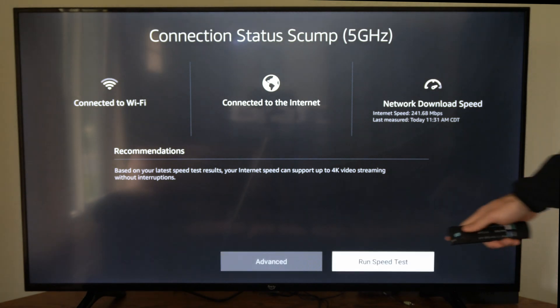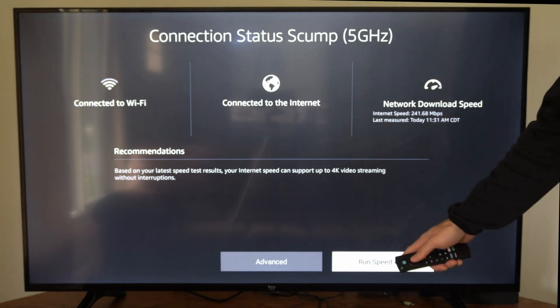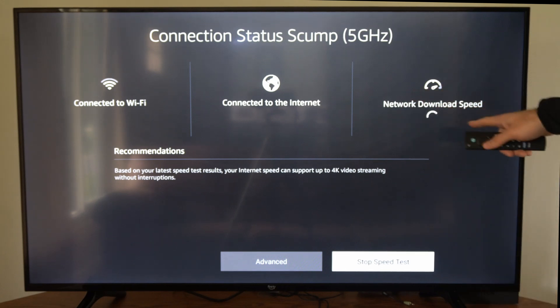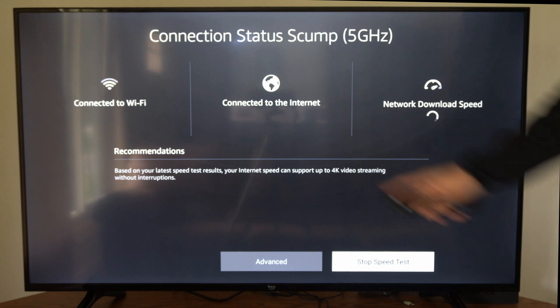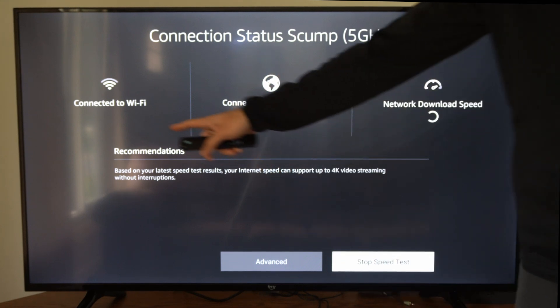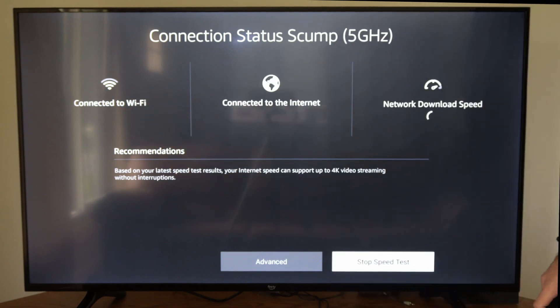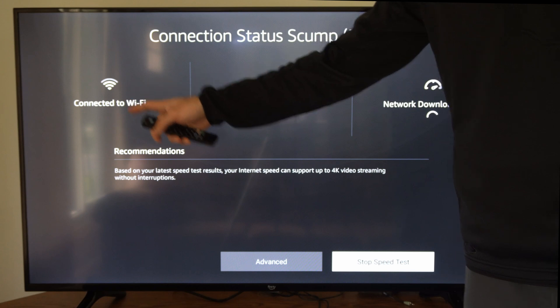Now what I can do is run a speed test on the bottom here and just see my currently connected speed. So let's press this and it will calculate the speed test in the upper right side of the screen. I can look in the center of the screen — I'm connected to the internet and here is my Wi-Fi signal strength. Currently I have two out of three bars for my Wi-Fi connection.